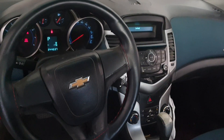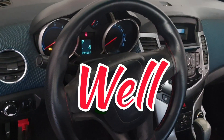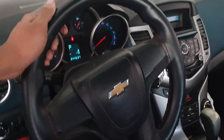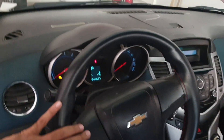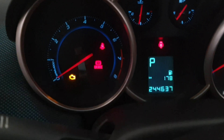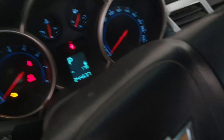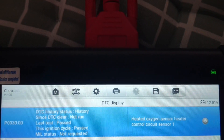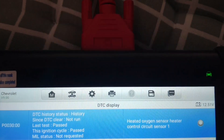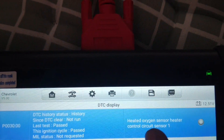Hello, what's up guys, I hope everybody is well. Today I have one Chevrolet Cruze and this car has a problem — engine light is on. I will show you why this light came on. When I checked with my diagnosis tool, I got fault: heated oxygen sensor control circuit one, P0030. That's the problem today.